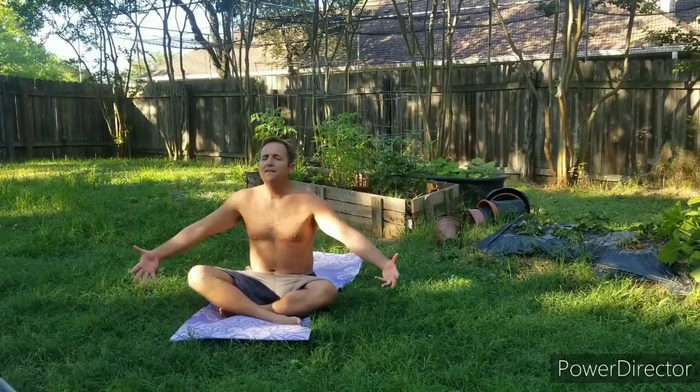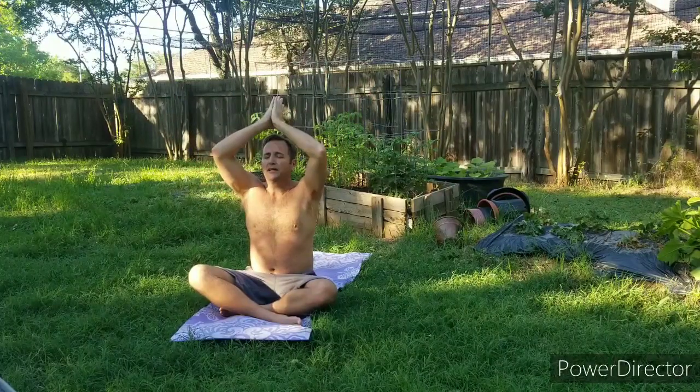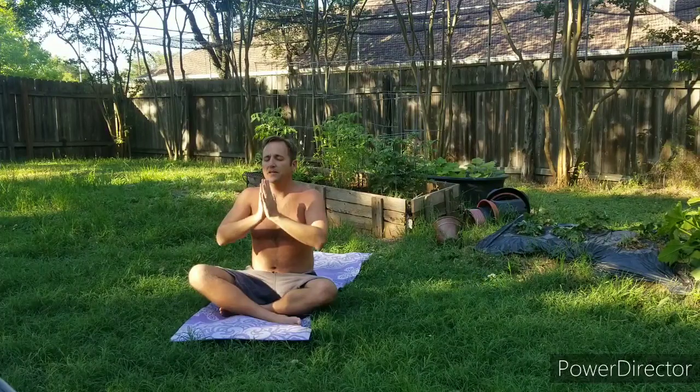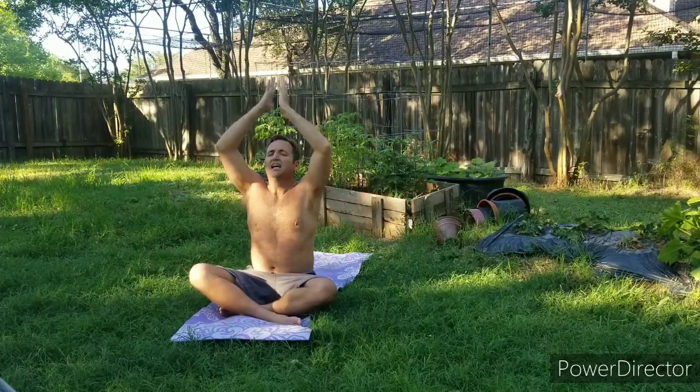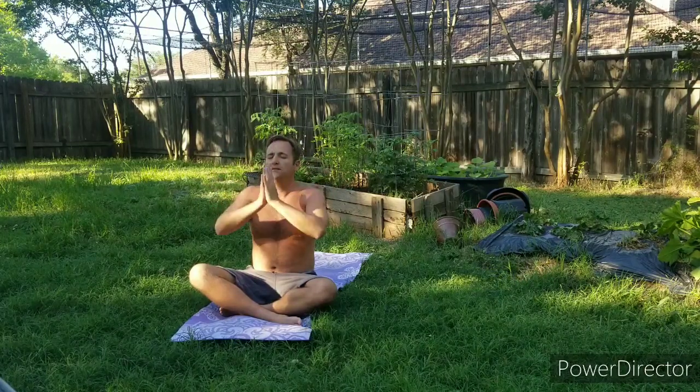Bringing a little movement by lifting the arms with the inhale. Exhale, palms come together, hands down to the heart. Big breath in, arms go up. Exhale, hands to the heart. One more round.